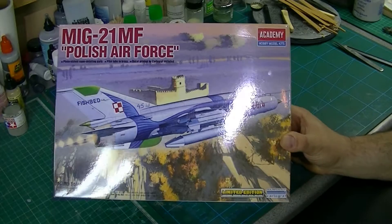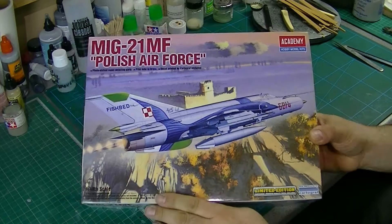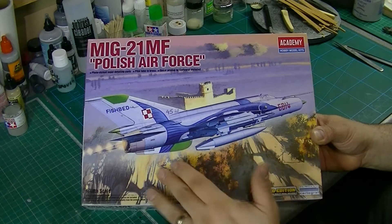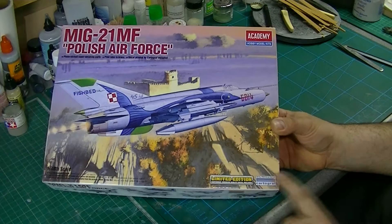Hi! I thought I'd do another in-box review tonight. This is one I picked up at a model show quite recently. Academy's MiG-21MF, Polish Air Force. I think Academy has done quite a lot of MiG-21 boxing with various guises.